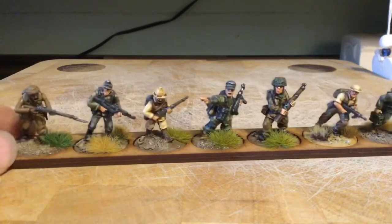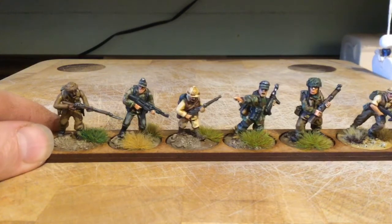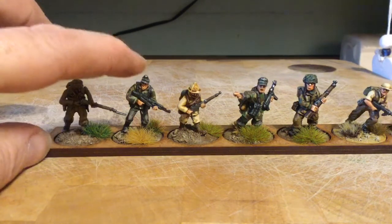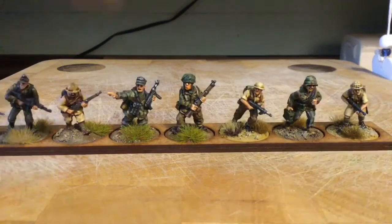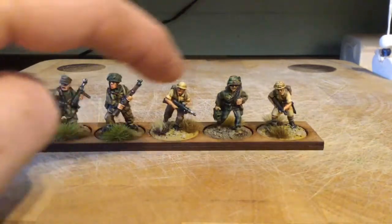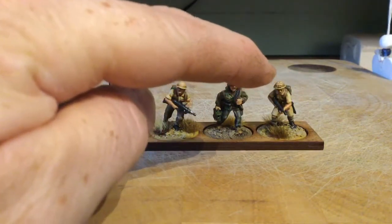Their scale will be different to the rest of the ranges I've used. But yeah, that gives you an idea there. Again: Warlord Plastic, Warlord Metal, Warlord Metal Italian, Artisan Metal, Crusader Metal, Perry Metal, Assault Group Metal, and Perry Plastic.